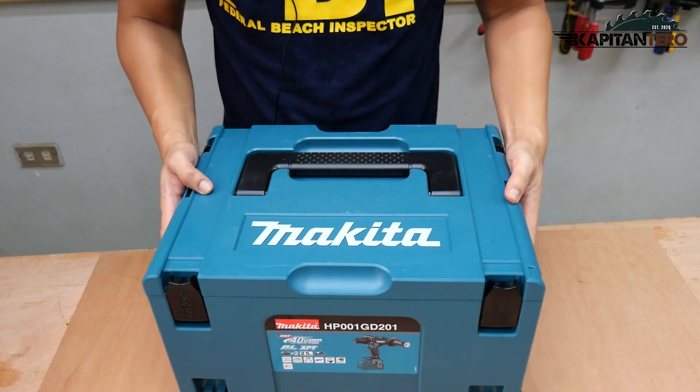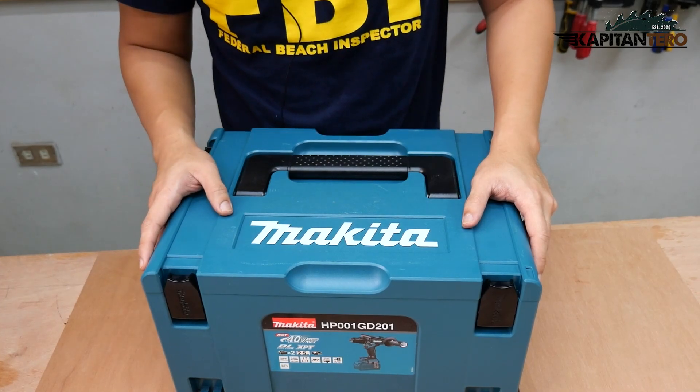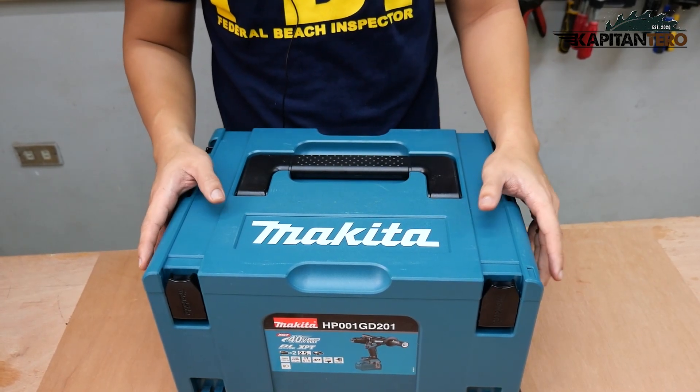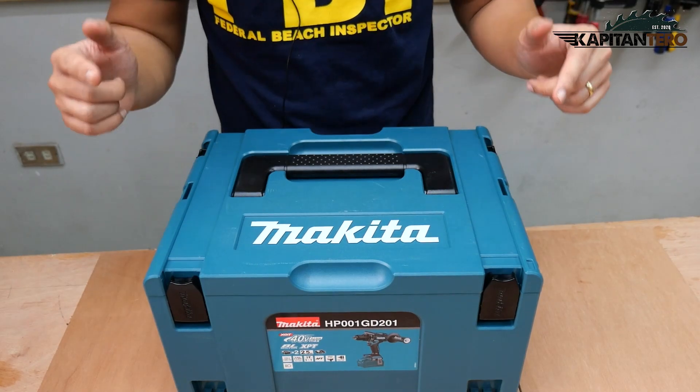Alright ladies and gents, this is the Makita model HP001GD226. It's a complete set with the unit, battery, plus the charger. Let's unbox this one.